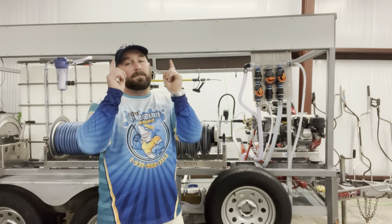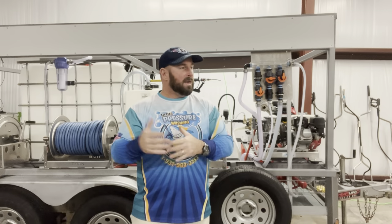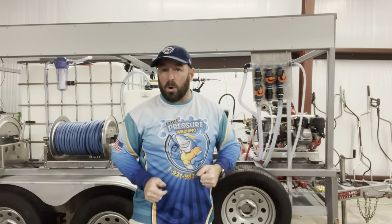This trailer comes with signage on both sides, brakes, and five wheels. Most people don't even put that on trailers, but we thought about what can get you started so you don't have to upgrade — you can just get right to work and use it for years.